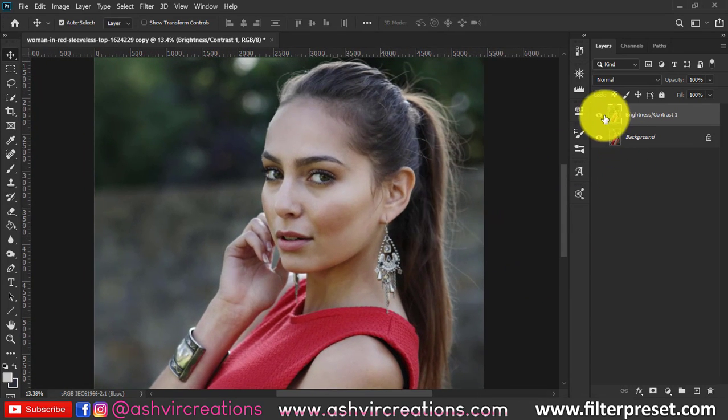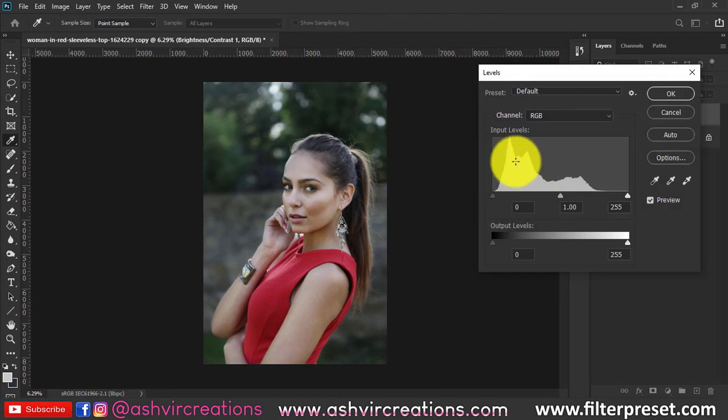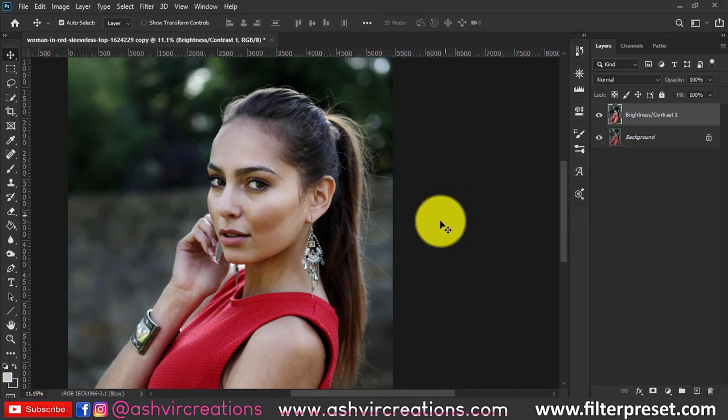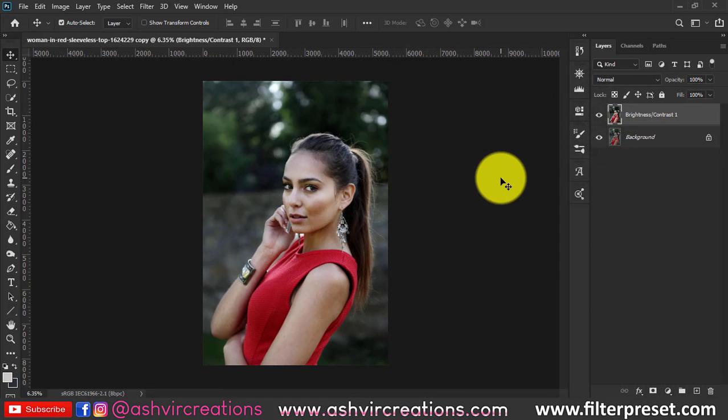Now let's merge both the layers so you can see the before and after. You can make further corrections using Levels — press Ctrl+L from the keyboard, move the slider from left to right a little bit, enhance the highlights from the right side. You can see the difference: it is literally adding a shine to the photo and creating an amazing cool color.